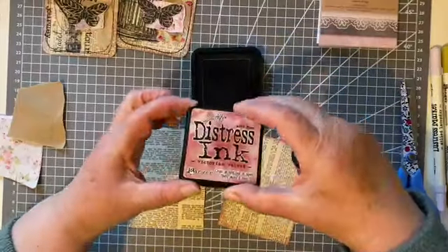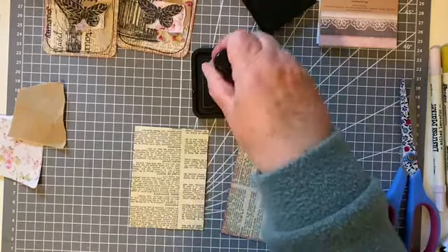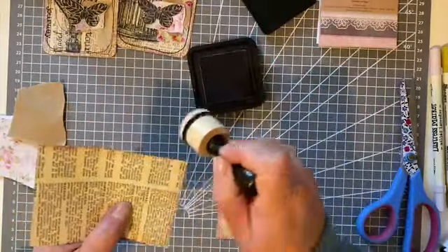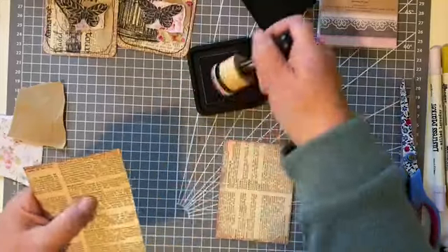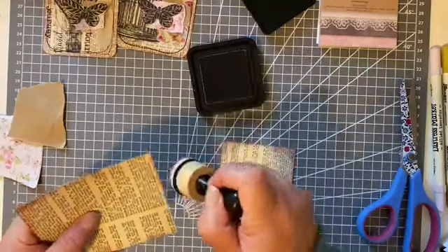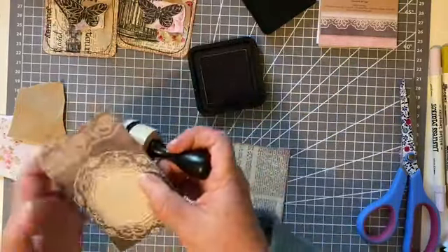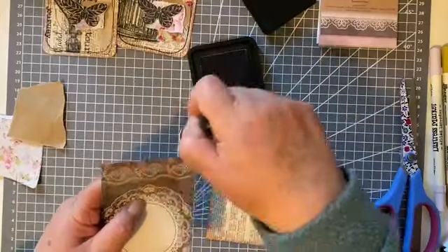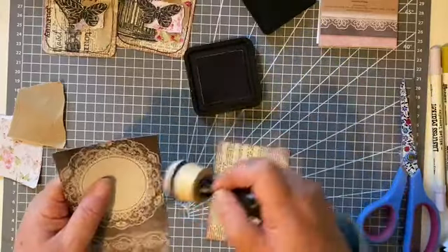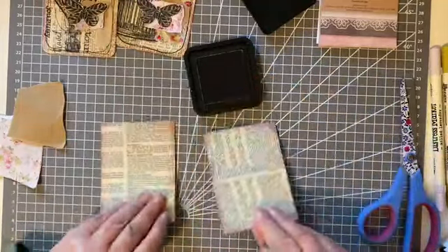So we'll ink round the edges. I've got my Victorian Velvet - I thought it was a nice change from the browns and greys that we quite often use. Just a rough quick go around the edges, and maybe a little on the other side, just to take away that white edge where we've cut. There we are - so we have our two cards covered.